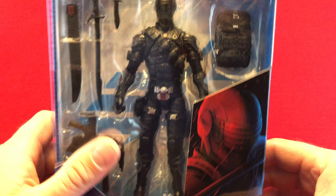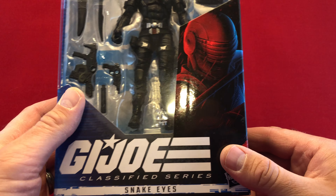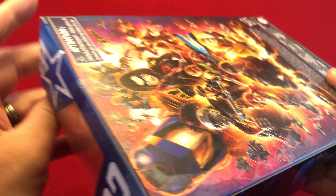Hello there. Once again, this is Anton from Antonable Bay. And I know everybody's finding these things, but I finally found a G.I. Joe Snake Eyes in my Walmart.